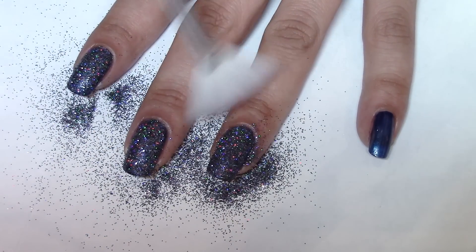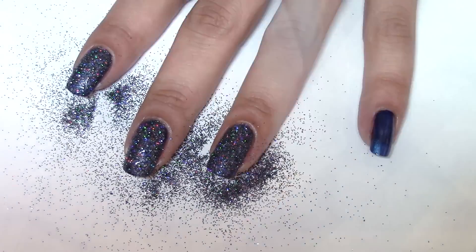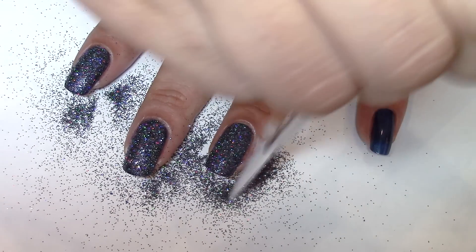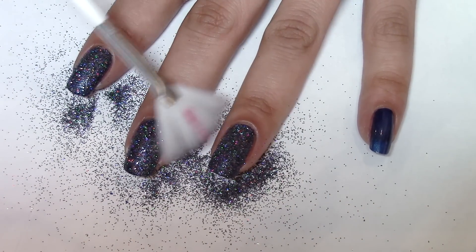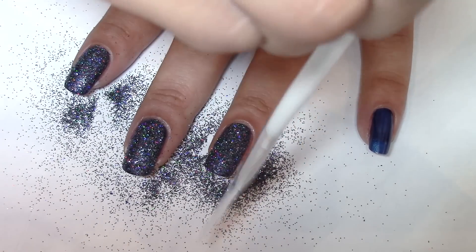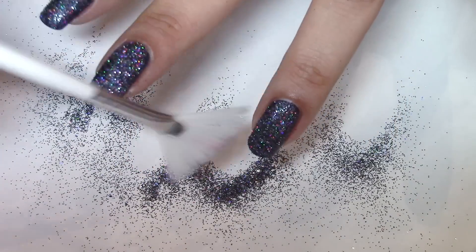Using the fan brush I just dust away the excess as much as I can, and this is probably the hardest part when you're working with loose glitter as it can be very, very messy. So it's always worthwhile making sure you put something underneath such as a white piece of paper, as I've got here.